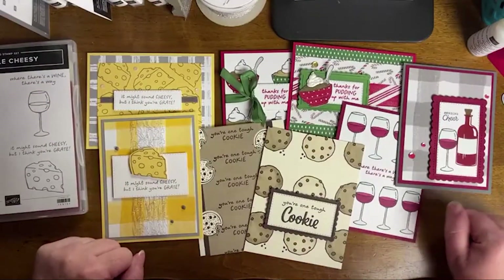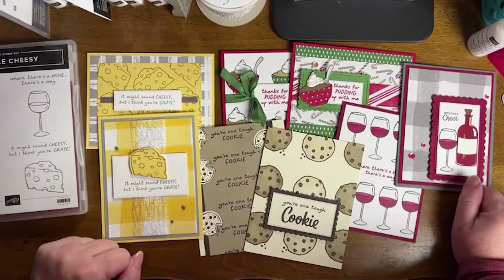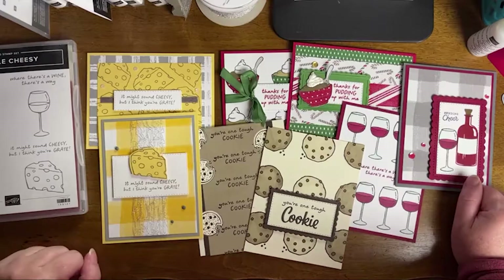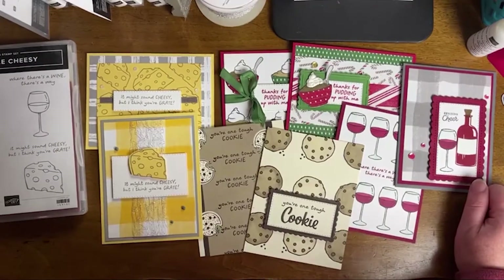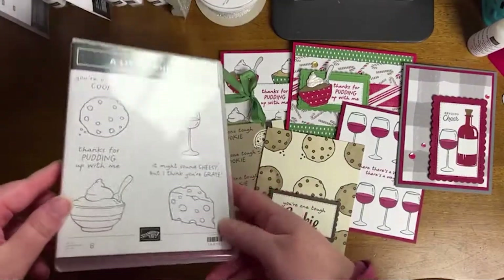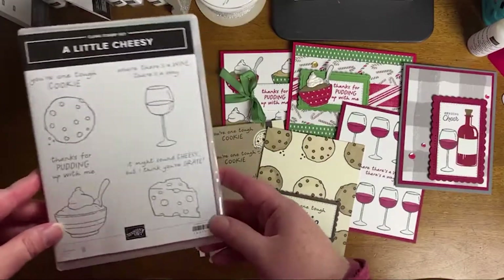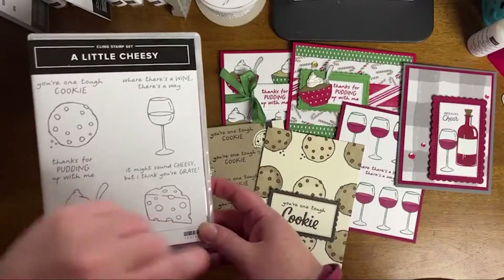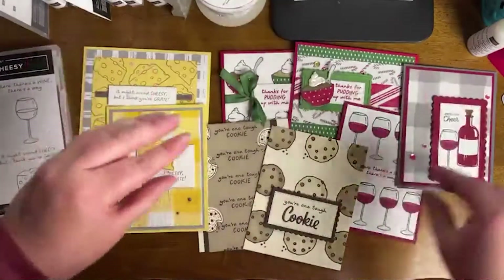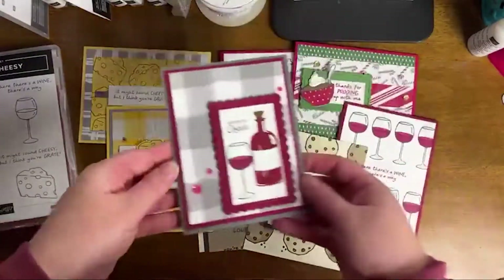Welcome — be sure to say hi whether you're watching live or in the replay. I always love hearing from all of you. Let me know in the comments if you have this stamp set or if you're planning on getting it. This is one of those that I feel like can get a little bit lost — it's available in the annual catalog. Let me just walk you through each of the cards as everybody's jumping on.